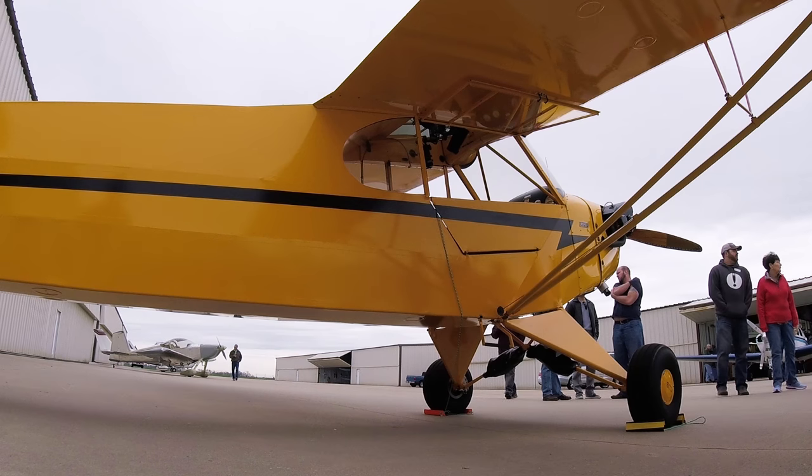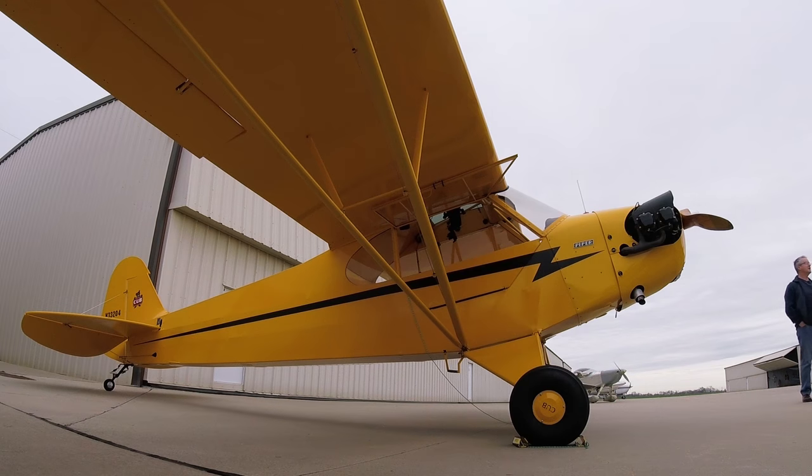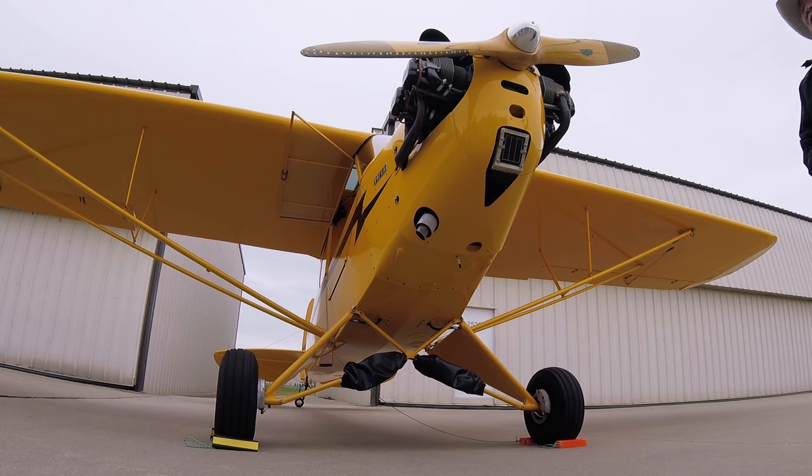Hi, I'm Mike Laney. Today we're out here with my 1940 Piper J3 Cub. This plane started out with a 50 horse Franklin, and over the years it was upgraded to have the 65 Continental.